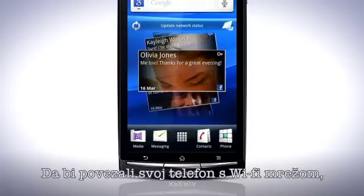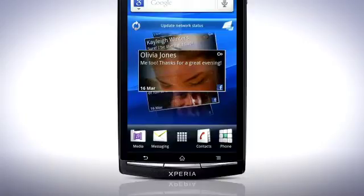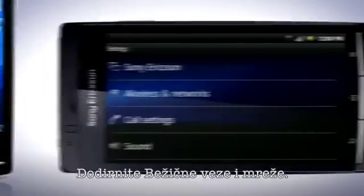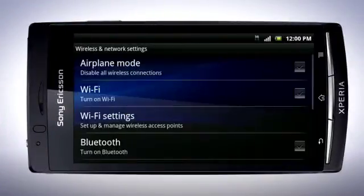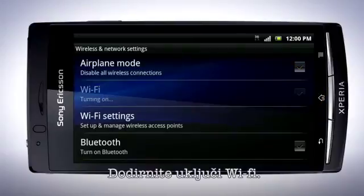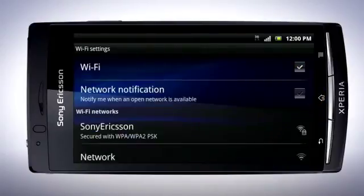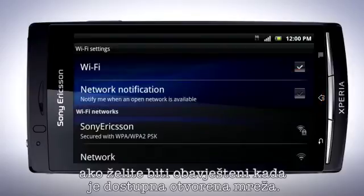To connect your phone to a Wi-Fi network, do the following. Press the Menu key and tap Settings. Tap Wireless and Networks. Now tap here to turn on Wi-Fi. Tap Wi-Fi Settings. Mark this checkbox if you wish to be notified when an open network is available.